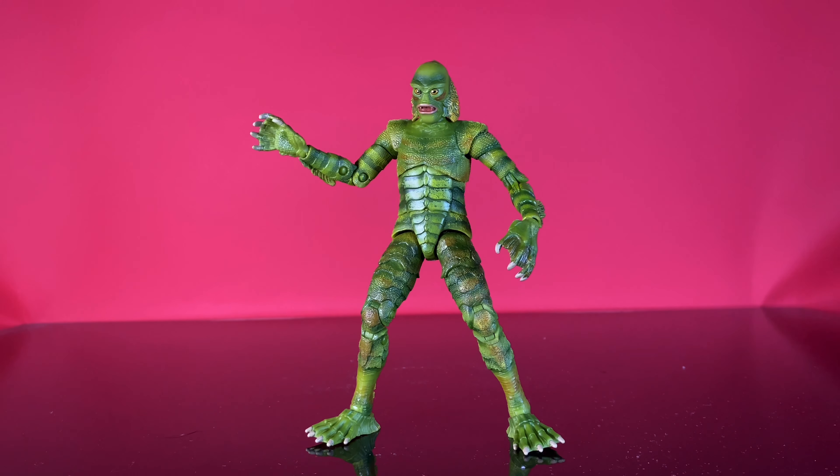Hey everybody, it's James here from the Sawyer Family Reviews channel, bringing you another monstrous review. Today we're taking a look at the Jada Toys 6-inch Universal Monsters Creature from the Black Lagoon. Let's check him out.